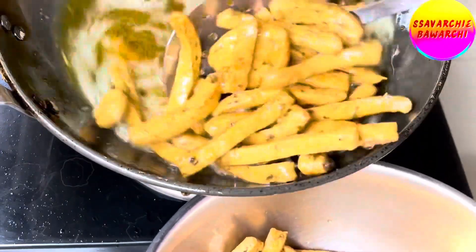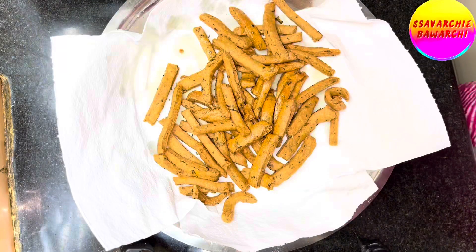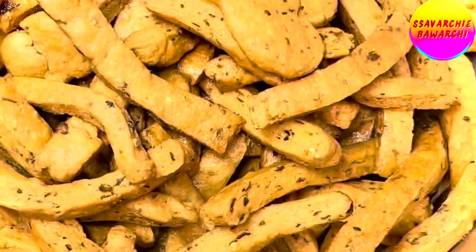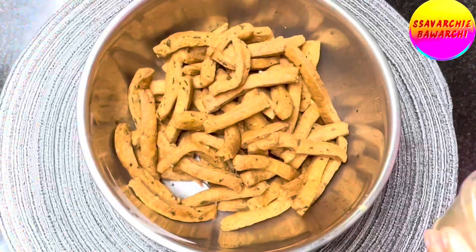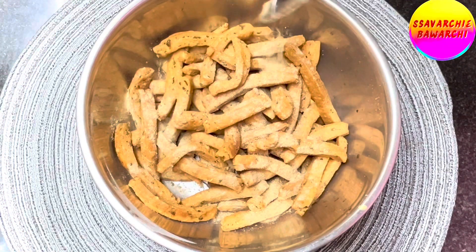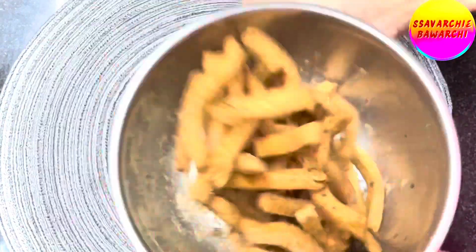Once they are all golden and crispy, transfer the matris to a plate lined with tissue paper to soak up any excess oil. Now, to take these hing matris to the next level, sprinkle one teaspoon of chaat masala or jeera powder over them. Give them a good toss to make sure every matri is coated in that zesty flavor.